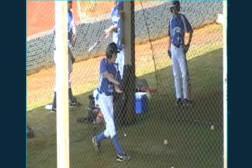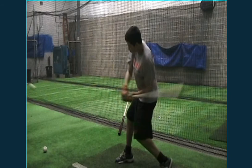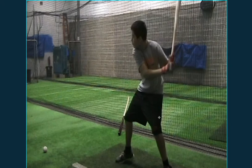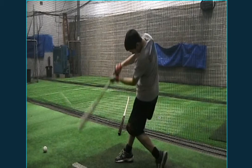Likewise, if we take another player up here and pull him up, we can see how well he has his head down at the moment of impact. Although it looks simple to do, and we keep telling our players over and over again to bury your face down and watch the ball all the way to the bat, it's not that simple to teach.